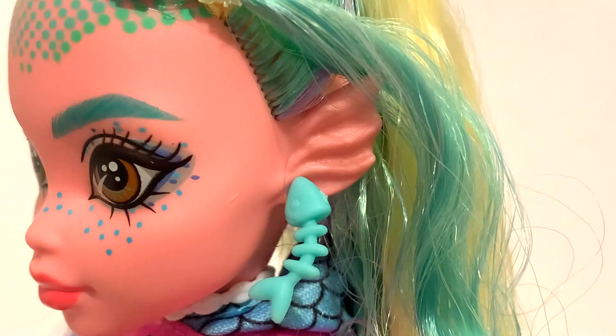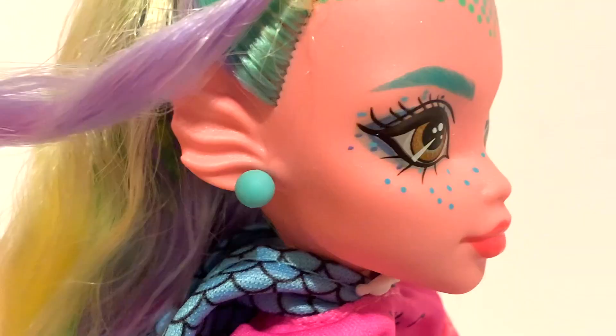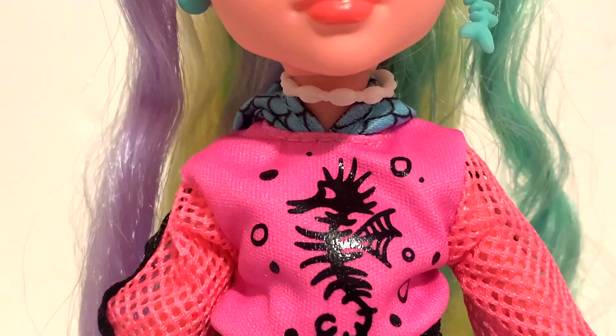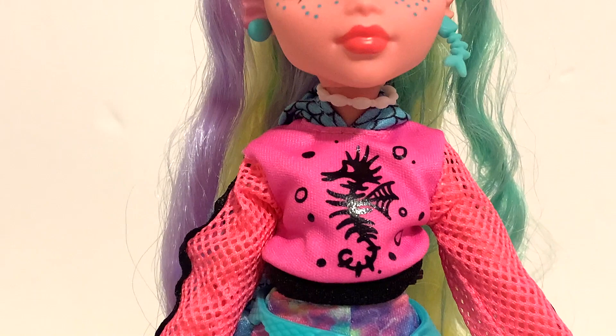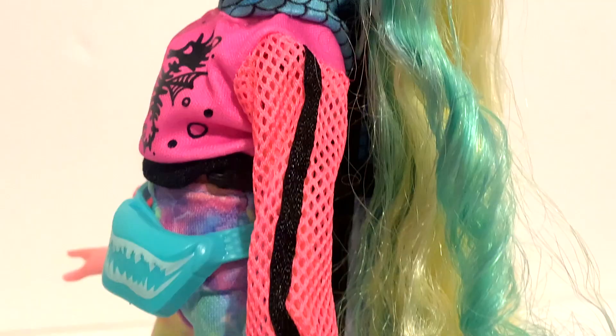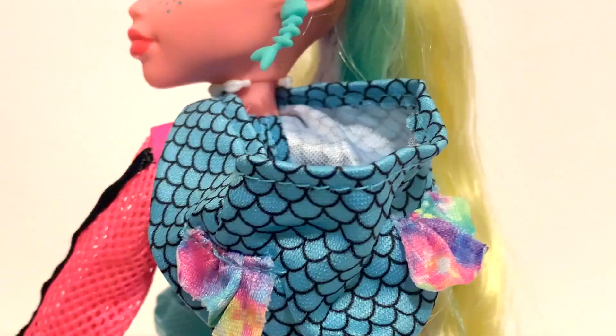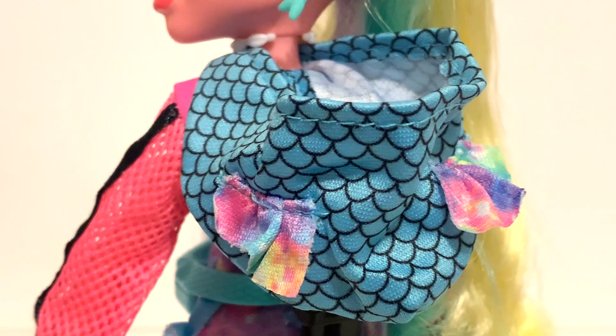This new Lagoona is super colorful. For earrings she has a light blue fishbone earring on one side and a matching blue pearl on the other, and her ears are a slightly different shape too. Around her neck is a little white puka shell necklace. Moving on to her outfit — it's very colorful just like the rest of her, but she still has that classic Lagoona sporty look. For her top she has a cropped hot pink hoodie with a little black seahorse decal, and her sleeves are a slightly different shade of pink in a fishnet material with a black trim down the sides. She kept her classic Lagoona hood — just a brighter blue — and her little fins are now a tie-dye rainbow.